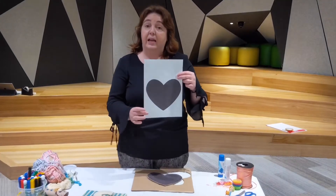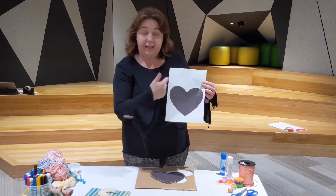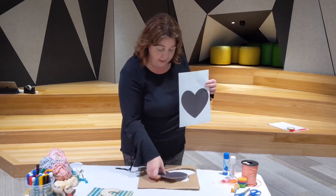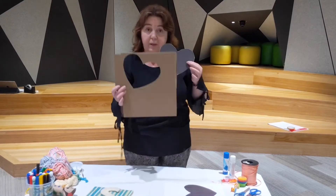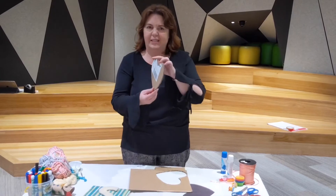What we're going to do is make a heart. All you need to do is either draw yourself a picture or you can print one off on the computer like I've done, and then put it onto a thick piece of cardboard. I've just picked an old box from home, stuck my picture on, and then cut it out so it's nice and thick.